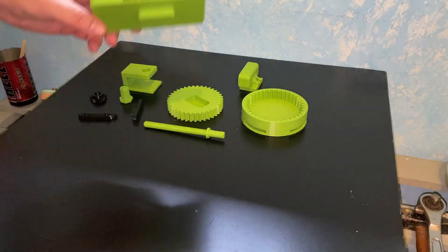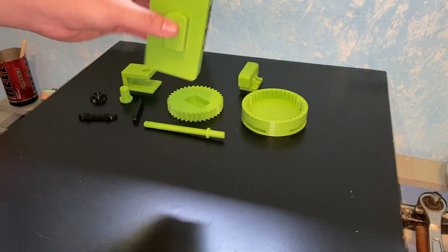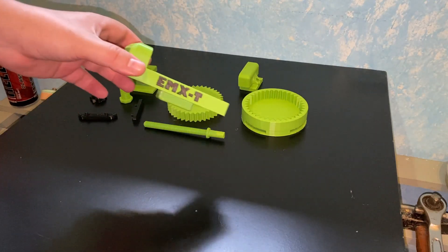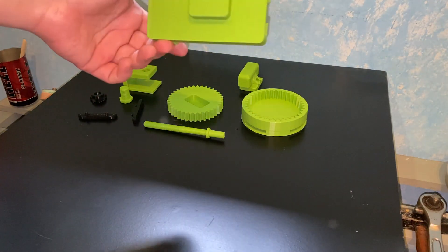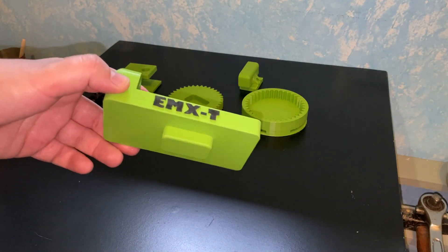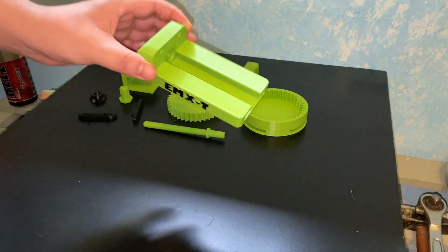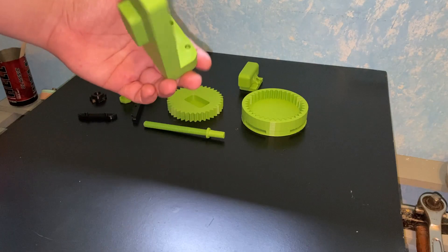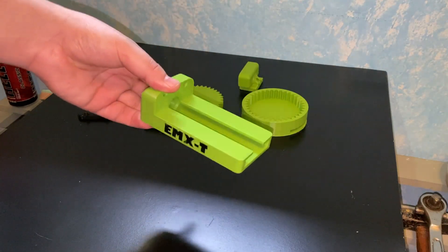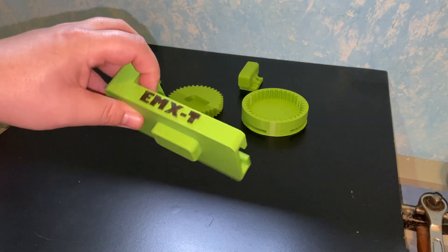I came up with this design — a mini vise. You can buy them, I think for watch repair, you can buy a vise like that for smaller ones. But I have a printer, so why not design and print it, give myself a little challenge to see if I can make one — and I did. I pretty much like the design.